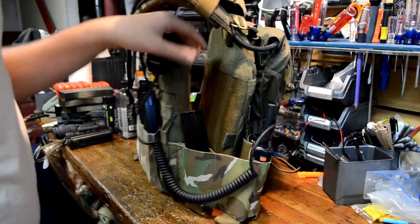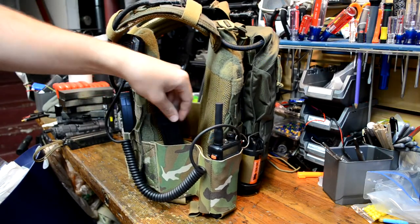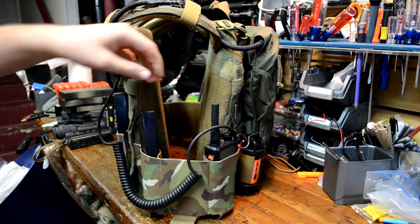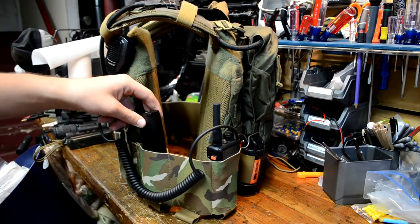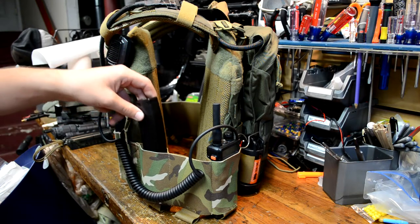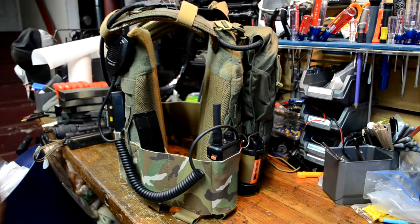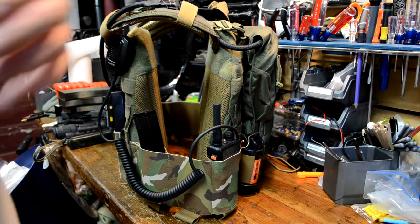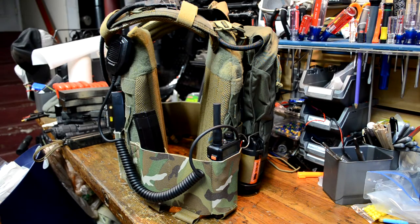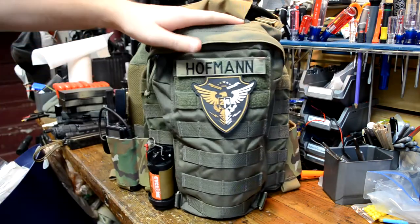It doesn't just have to be M4 mags — I've got my radio in here and my MP5 mag in here. MP5 mags are a little bit loose once the cummerbund is tight and on your body it's a little better, but still not great. I'm not that worried since I'll have my arm and armpit up here so it can't go too far. I'm not worried generally about losing mags because I'm not doing anything too crazy, but just something to be aware of.